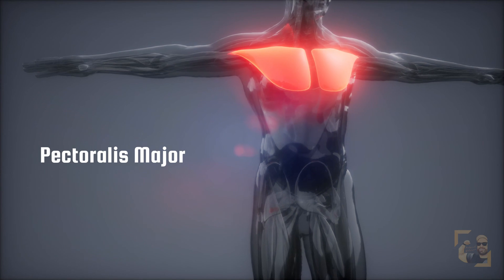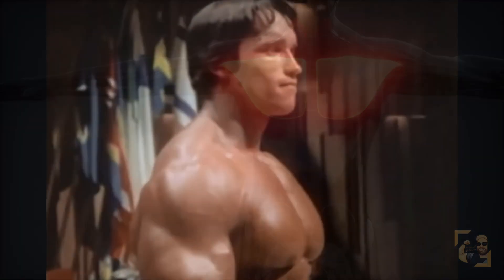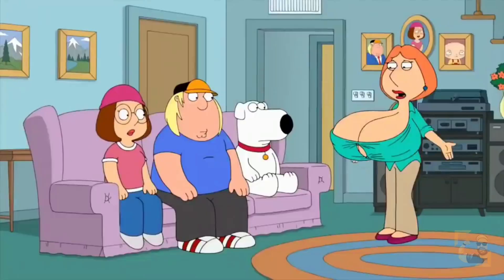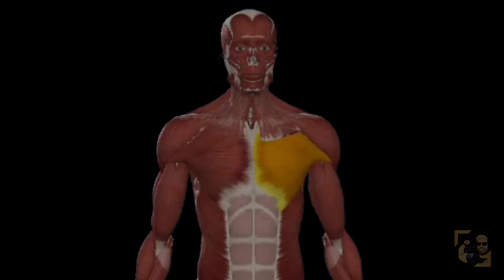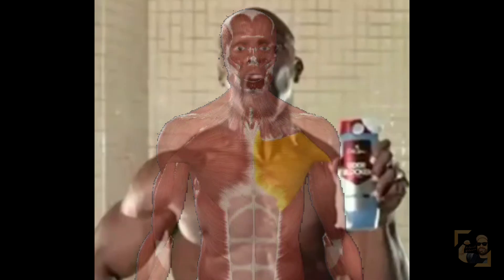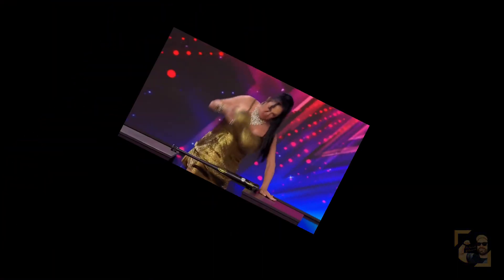The pectoralis major is a big fan-shaped muscle on our chest. When someone says chest, we either think of this — or this. I don't know what happened; I told the doctor C cups. But what we're focusing on is a muscle that with some practice allows you to do this — and of course this. Actually, that last video has absolutely nothing to do with the pectoralis major, impressive though.